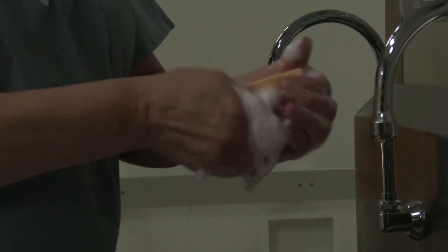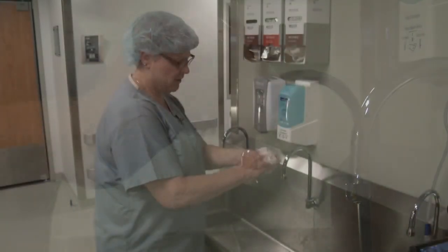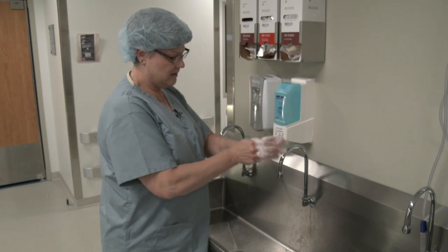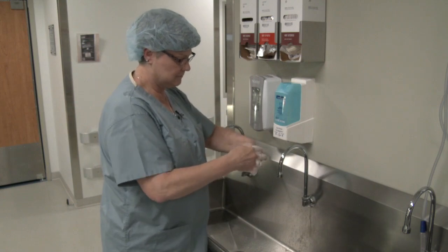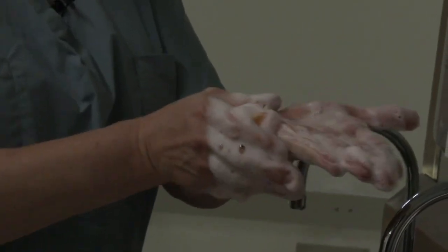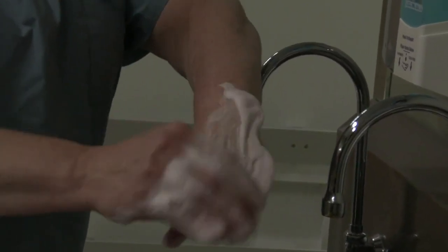I've got a lot of soap. I'm going to take the brush and brush my fingernails and my nail beds. From there, I'm going to proceed to do each plane of my fingers — all four sides. Then I'm going to move to the side of my hand, then the palm and the back.